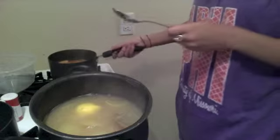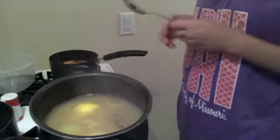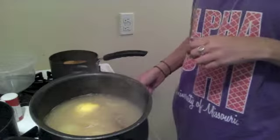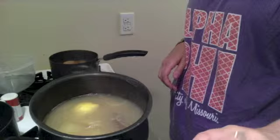Now I have the shrimp all in our cooled liquid. I'm going to add a couple of ice cubes, because that allows it to cook evenly, and then let that sit for five minutes.